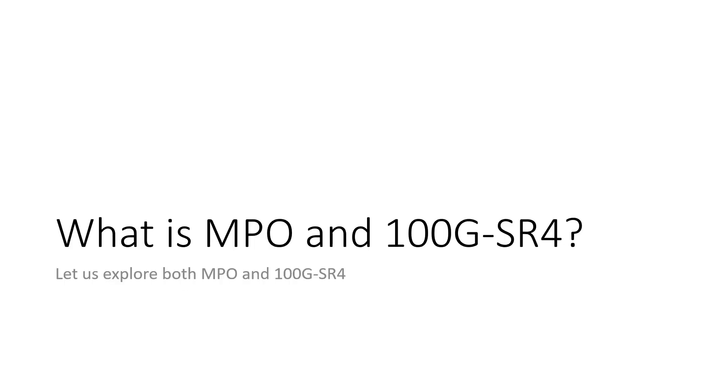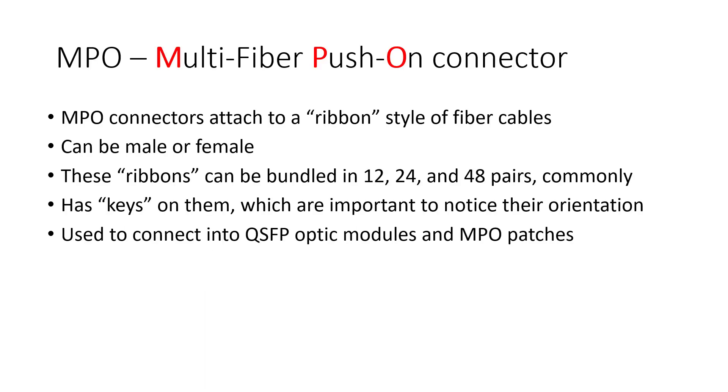Let's first start with what is MPO and 100 gig SR4? MPO stands for multi-fiber push on connector. These MPO connectors attach to a ribbon style of fiber cable — they call it a ribbon. There are multiple bundles of fiber cables in there, commonly in 12, 24, and 48 pairs.